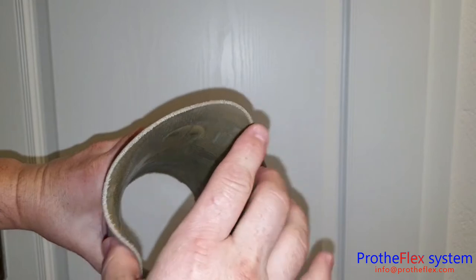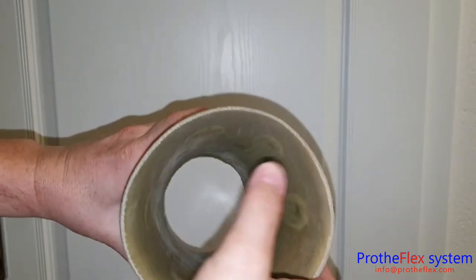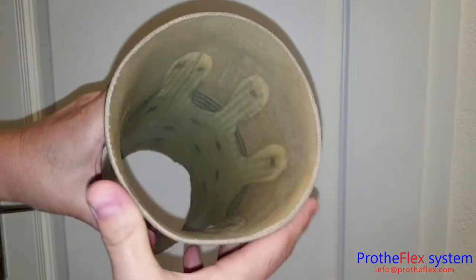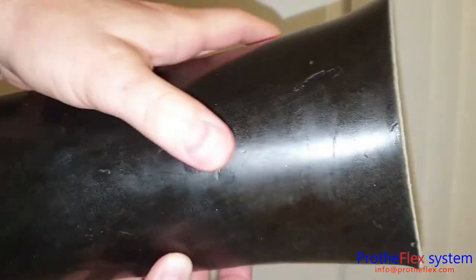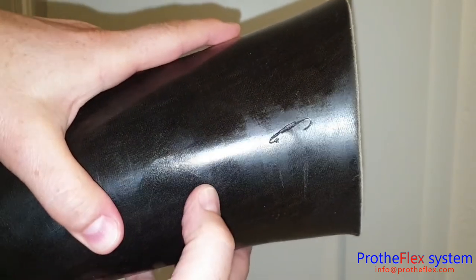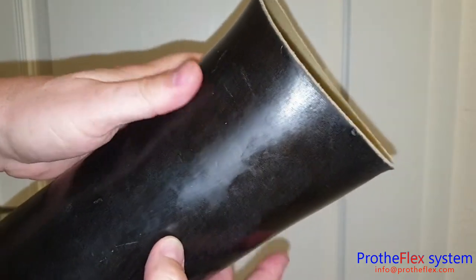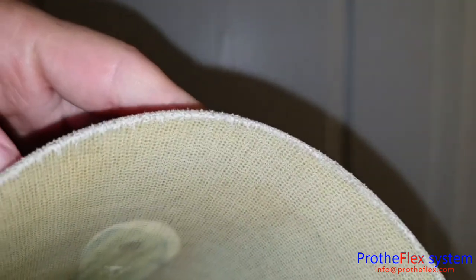The material really returns fast — while it stretches, it also goes back very quickly. It's actually a live material; it contains some oils inside, and these oils prevent the material from aging. You can see the edge is still in great condition.